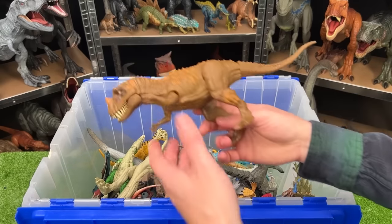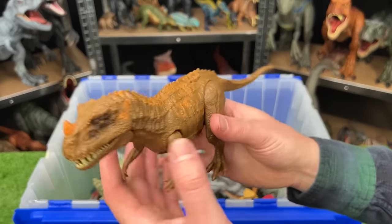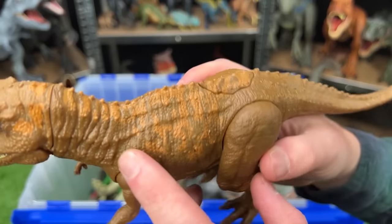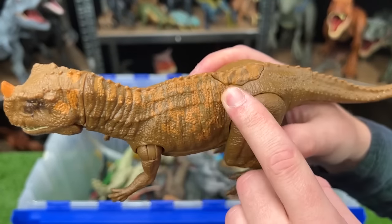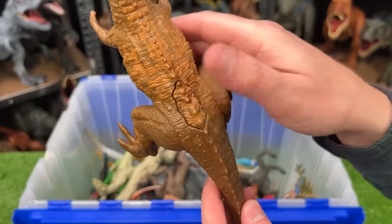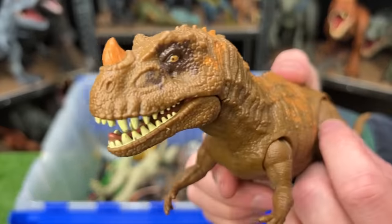Over here from Jurassic World again is a Ceratosaurus with pretty unique coloring. It's got brown over its whole body and then a light orange detailing on its back all the way to its horn. And the action button on its back activates its roar and its jaw.